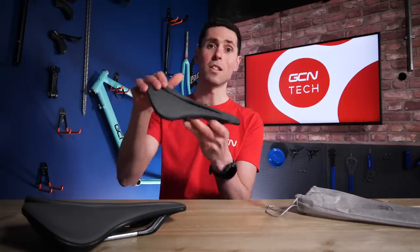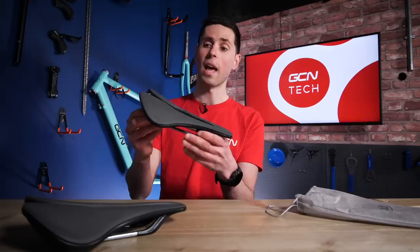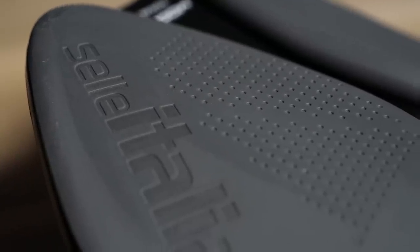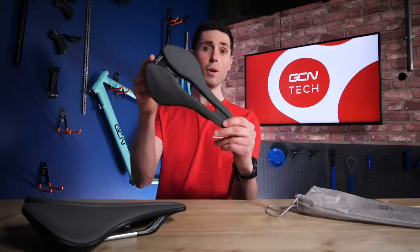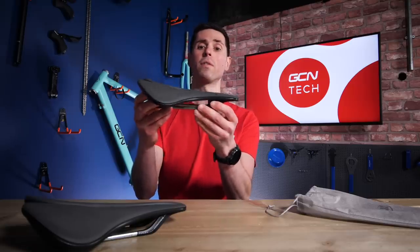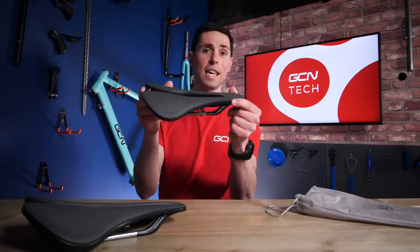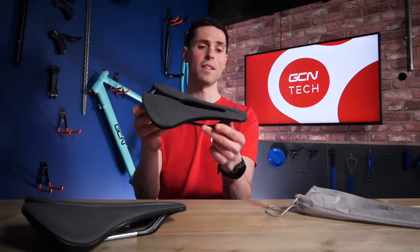On the top, it features a total gel cover which helps absorb a lot of the road vibrations that you will get. A nice little feature is that this cover is actually treated with a special antibacterial coating which, as one of the main contact points on your bike, is a nice little touch. To improve the comfort of this saddle further still, Saddle Italia are using something called Flex Control, which features special elastic modules in the base of the saddle shell underneath to allow it to flex in certain key areas, helping alleviate any pressure points and ensure you remain nice and comfy.